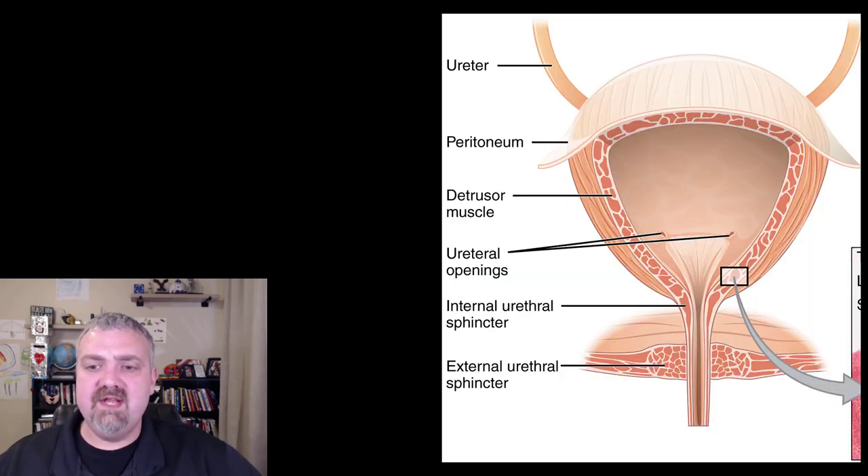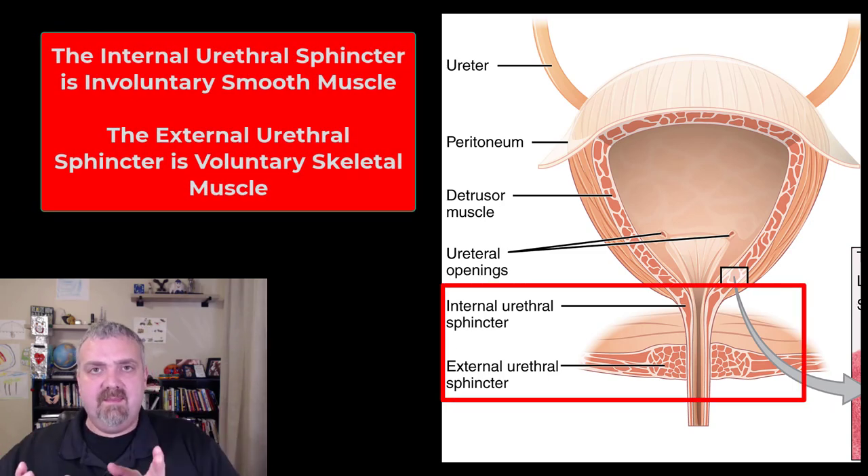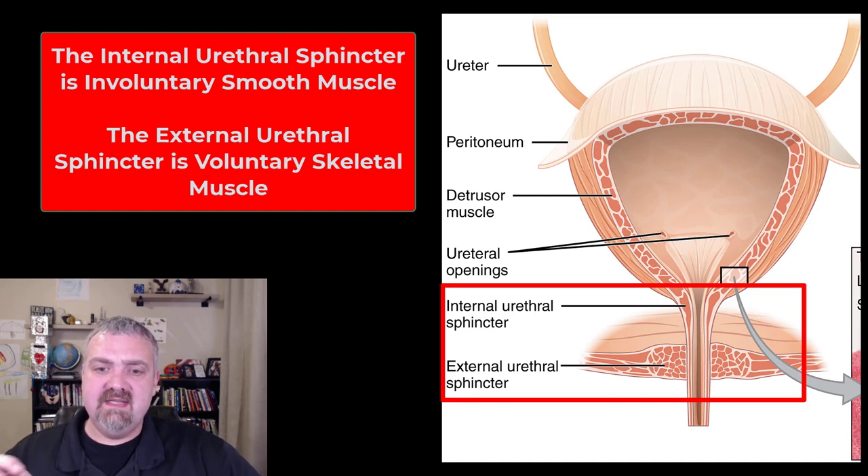Before we look at the male and female urethra, I want you to see the beginning of it. The urethra is going to be at the base of the bladder, inferior to the bladder, and you can see above there the ureters. Between the ureters and the urethra, they form a triangle called the trigone — we'll cover that when we cover the bladder. As you transition from the bladder to the urethra, you're going to see an internal urethral sphincter made of smooth muscle, and an external urethral sphincter made of skeletal muscle. These are the two muscles that keep urine in the bladder. To micturate or urinate, both muscles have to relax.